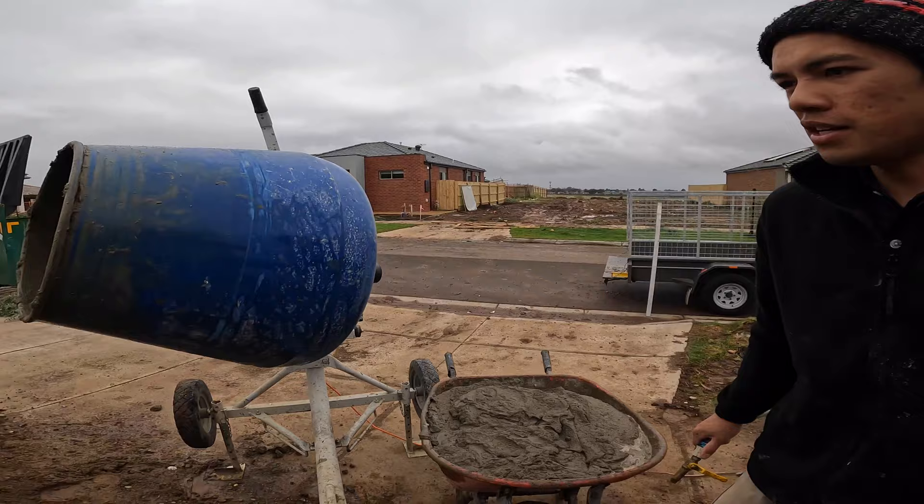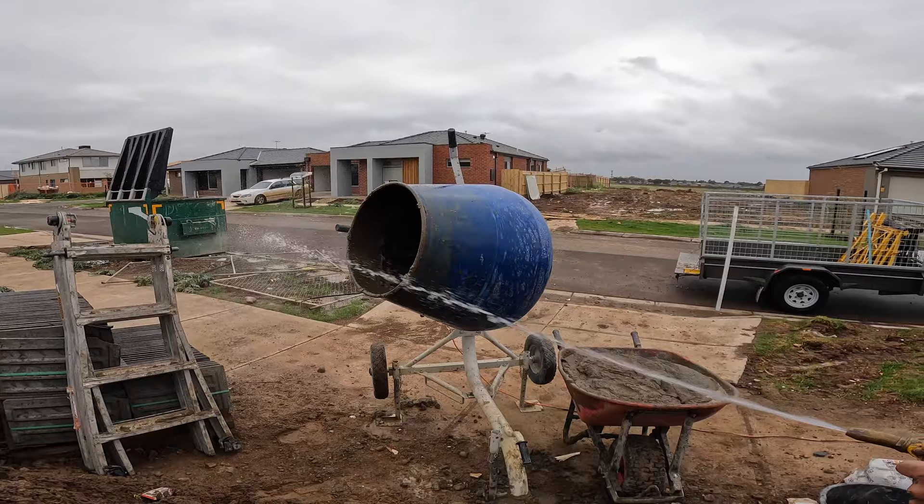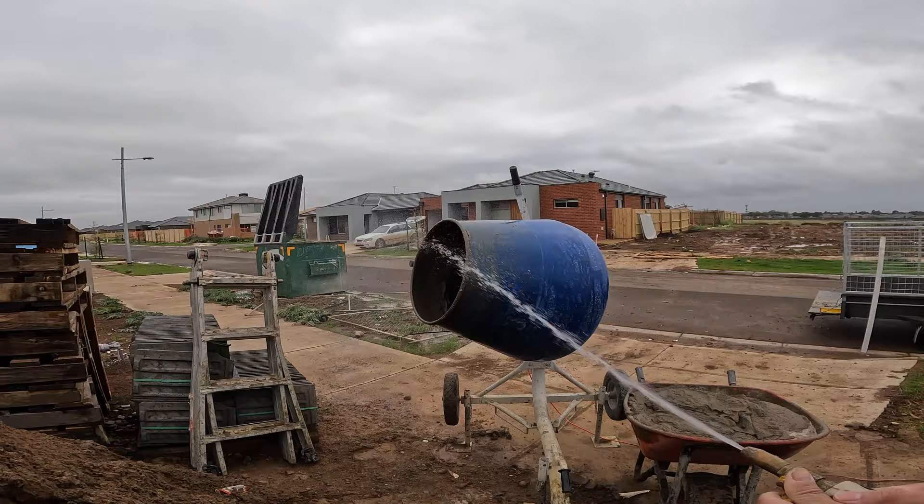We always spray our mixer after use, because if you leave it unattended with no water in it, it'll dry up and ruin your mixer.